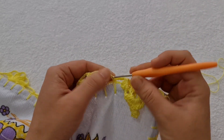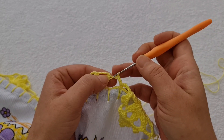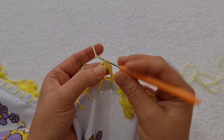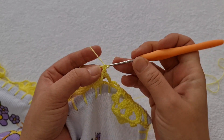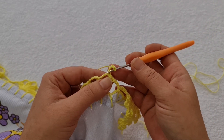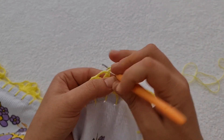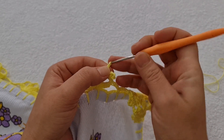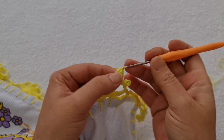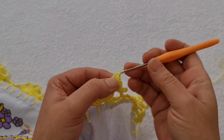E aí, vem essas quatro correntinhas, sigo do mesmo jeito — um ponto baixíssimo para cada uma das correntes. Assim, cheguei aqui na última, uma corrente. Dentro desse espaço, dois pontos baixos — um e dois. Uma, duas, três, quatro. Pego aqui na primeira e na segunda, faço um ponto baixo. Aqui dentro, dois pontos baixos. Duas correntes e quatro pontos altos nesse próximo espaço. Três e quatro.